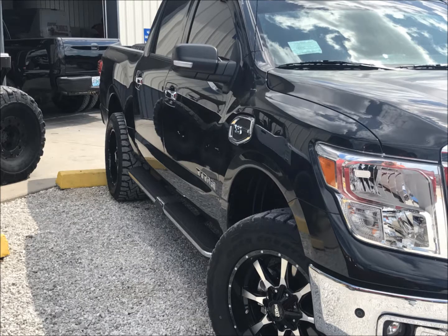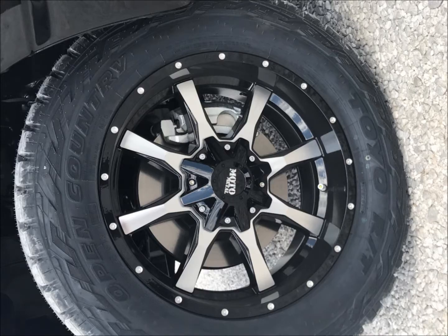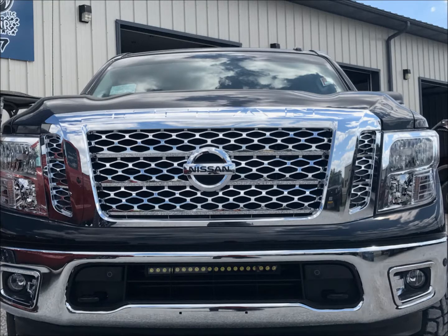Real quick rundown. The truck got a 3-inch lift kit with two upper control arms, 33-inch Toyo Open Country RTs on a 20-inch Moto Metal 970 wheel, with a 20-inch LED black housing light bar on the front, hidden back behind the grill. Custom switch plate, the whole nine yards.